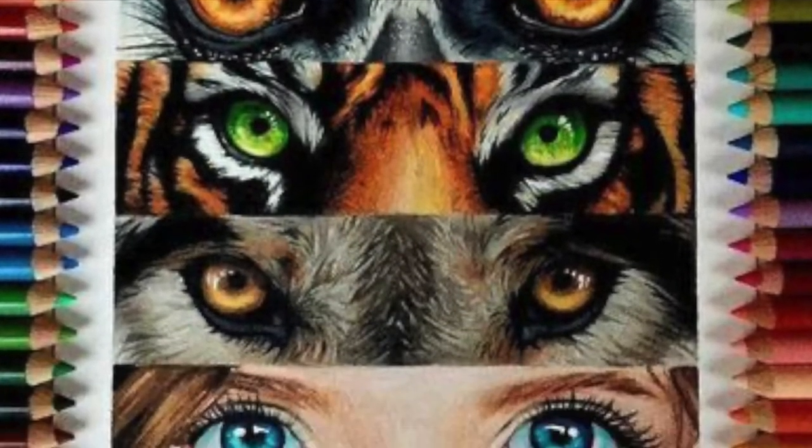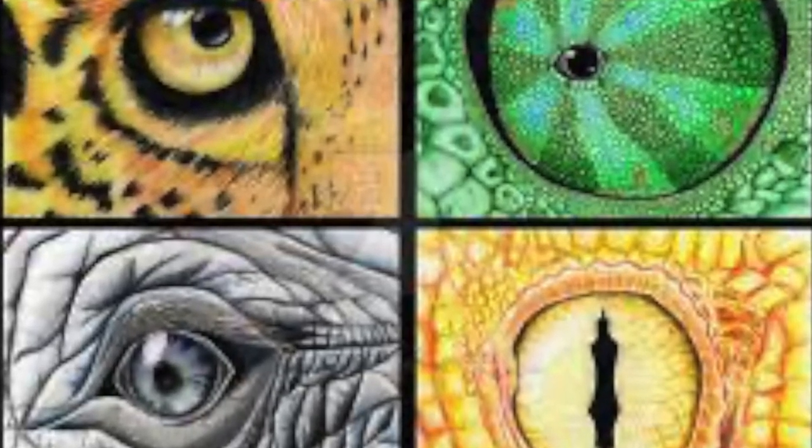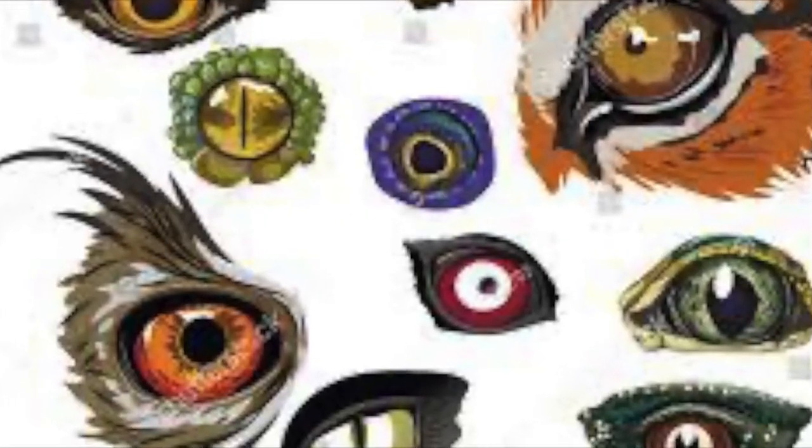Just remember that when you are drawing eyes, there's an eyeball — that means it is round and it will catch light — and there should be different shades of color on it when you begin.